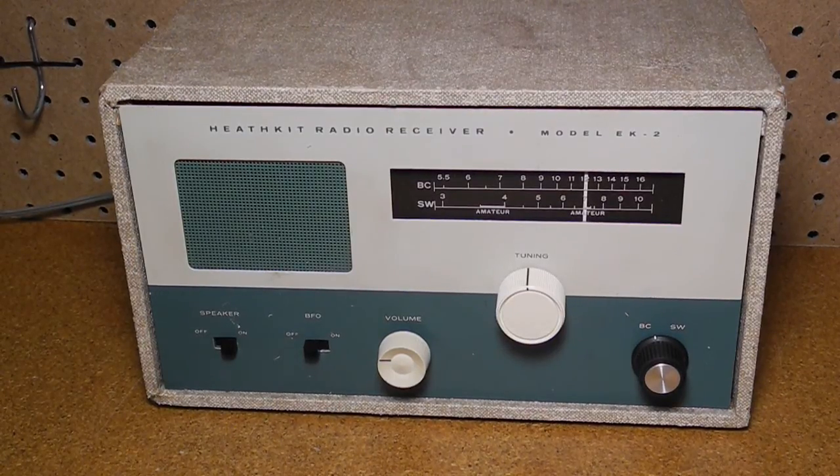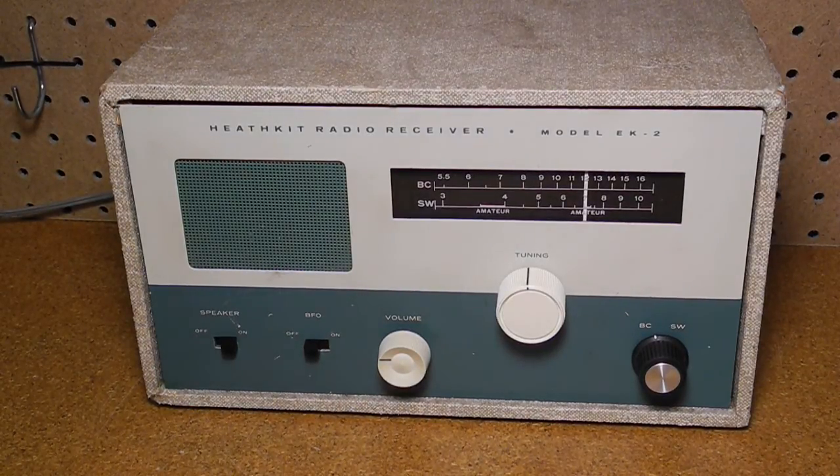Taking a look at the completed EK2B, you can see it with the optional case. The front panel has switches for BFO and speaker, an on-off and volume control, band switch, and tuning. Tuning uses a pretty standard slide rule dial with dial cord arrangement. Being able to switch the speaker independently of the headphones is a little unusual — most designs used a headphone jack that muted the speaker when phones were plugged in.